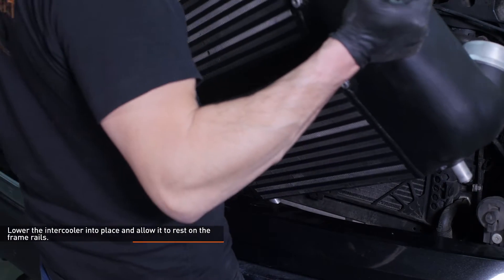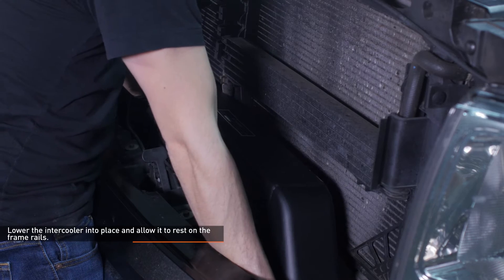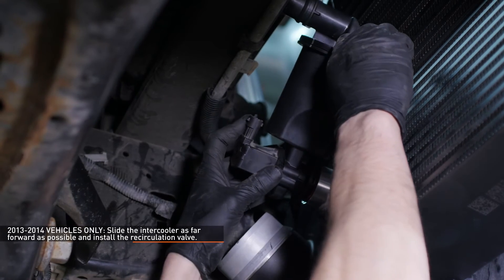Lower the intercooler into place and allow it to rest on the frame rails. If you have a newer F-150, slide the intercooler as far forward as possible and install the recirculation valve.